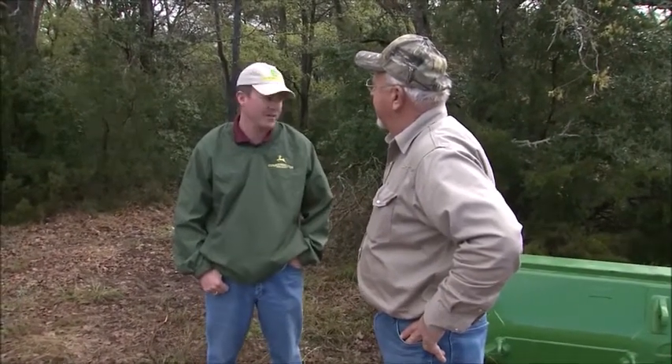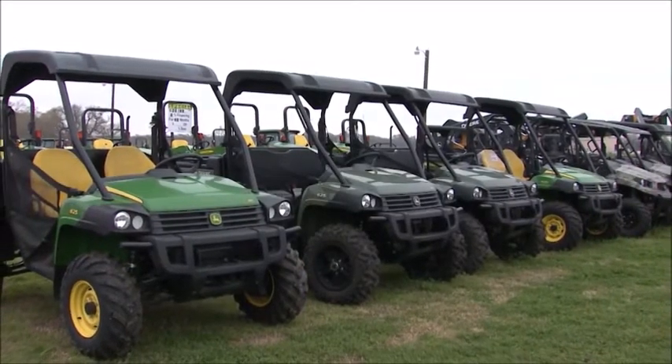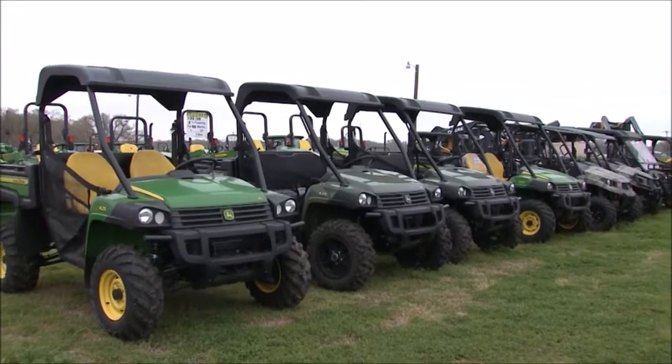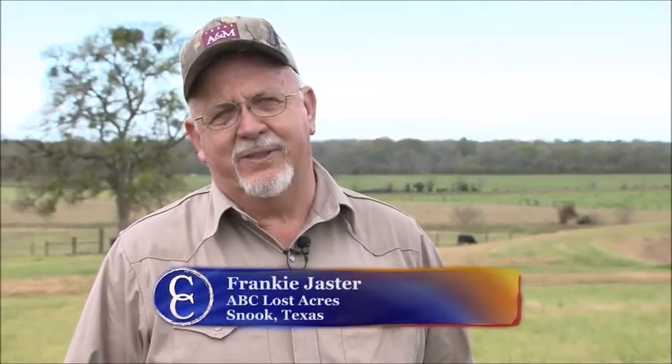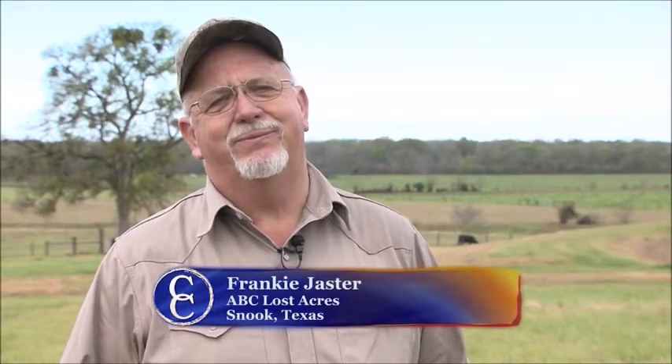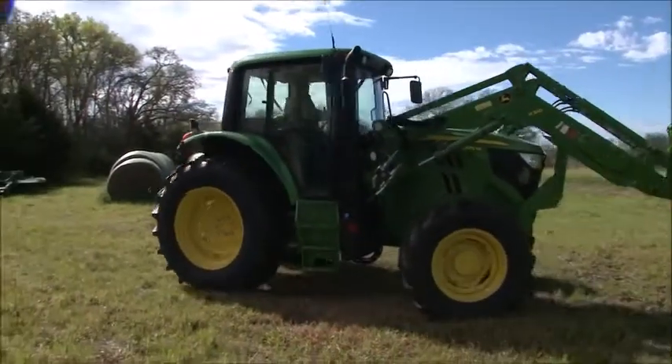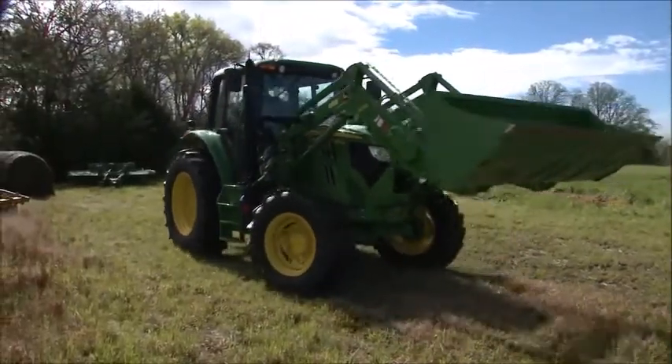John Deere's commitment to their customers is supported by a strong dealership network. No matter what piece of equipment — if it has green paint — cattlemen can rest assured that service and maintenance are readily available. Sioux Falls Praetor is our John Deere dealer in the area. I have had very good service with them. If I'm broke down, they usually have a mechanic out that day or the next morning for me. I've had very little downtime with them. It's one of the reasons I went and looked at John Deere — service is probably the most important part for me in backing up a piece of equipment.